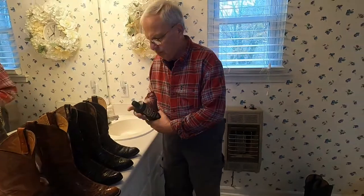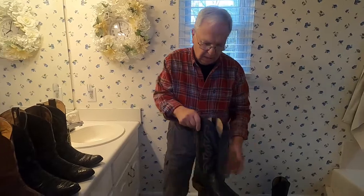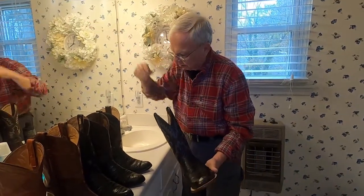But today what I'm going to do is show how I condition boots. Jared's got a brand new pair he got for Christmas.